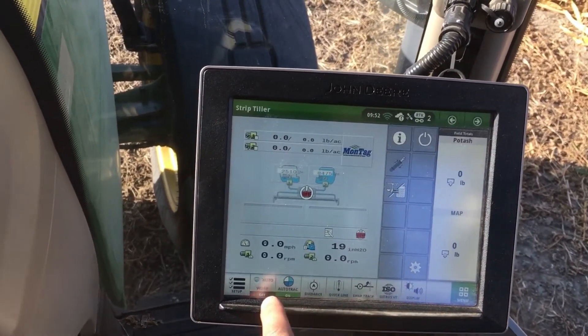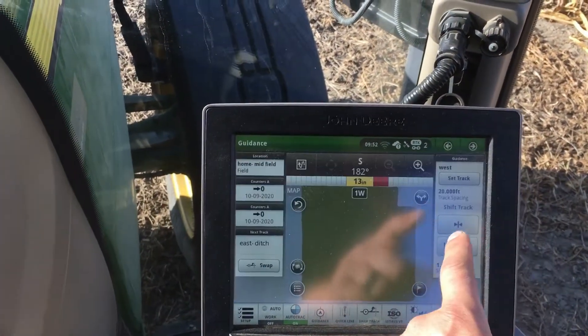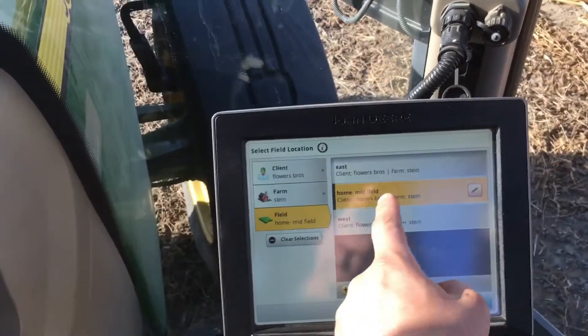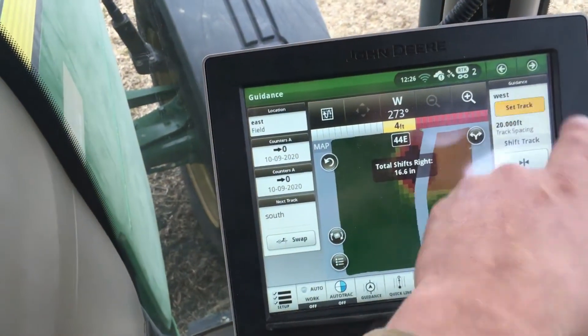You will have to load your guidance track separately. Find your field in the guidance menu and select your track.